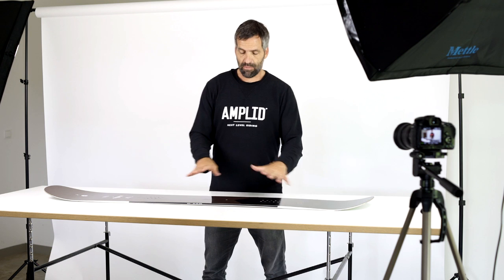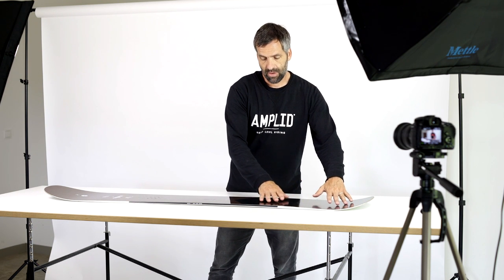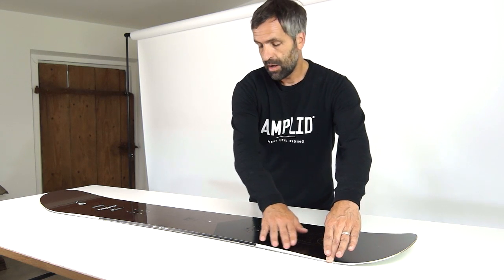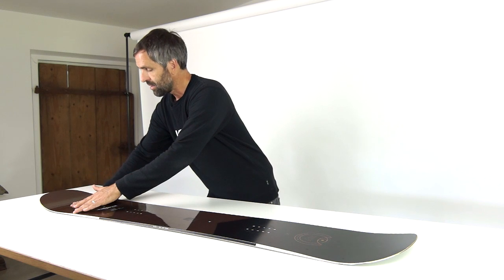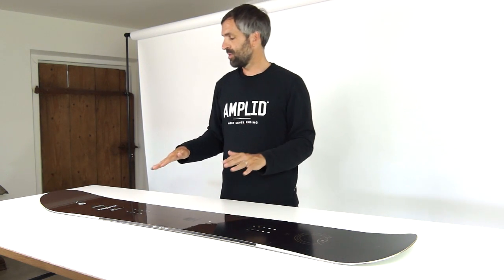Regarding the camber profile, we have what we call cruise camber, directional version. The camber pretty much starts at the zero point of the tail and then goes under your back foot, where we have a very smooth transition, and the early rise nose starts into a very long, smooth nose radius cavity.